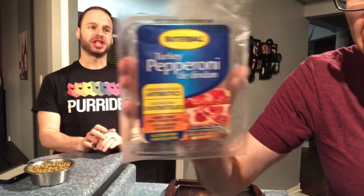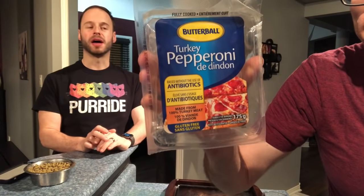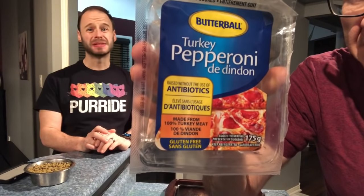So you know the Butterball pepperoni that we use on our pizza? It's turkey pepperoni made by Butterball. You can find them at Forchino's or Loblaw's stores. We've seen it at Walmart sometimes, but it's very rare there. Look more in the pizza area where they have pre-made dough and pre-made sauces — it's usually with that. And what's awesome is 10 pepperoni is one point.